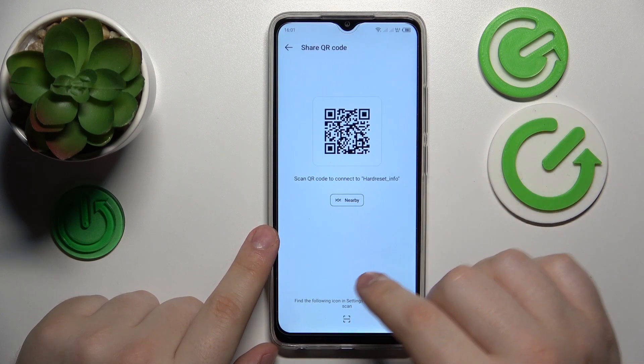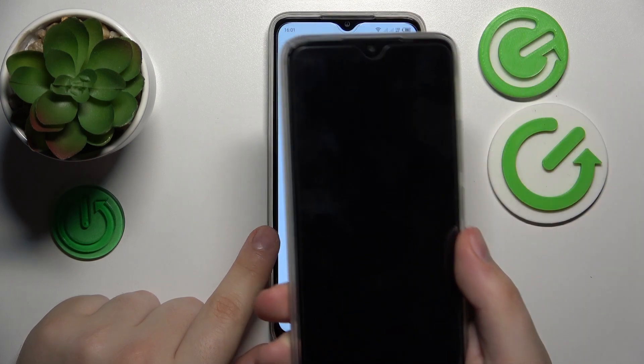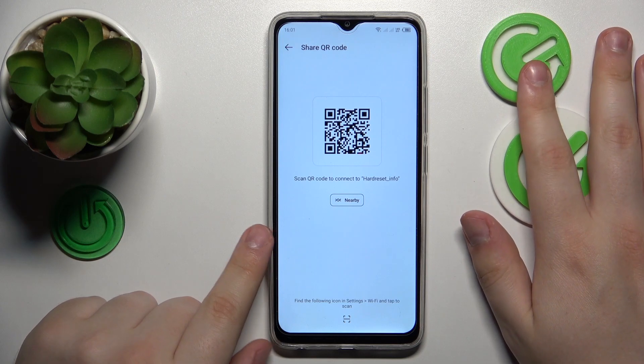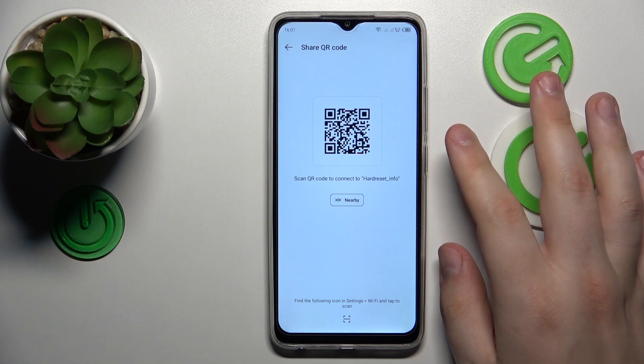The following page will provide you with a convenient QR code that you can just scan with any other phone you have, or that your partner or friend has. And then your phone will be automatically connected to the same Wi-Fi network.